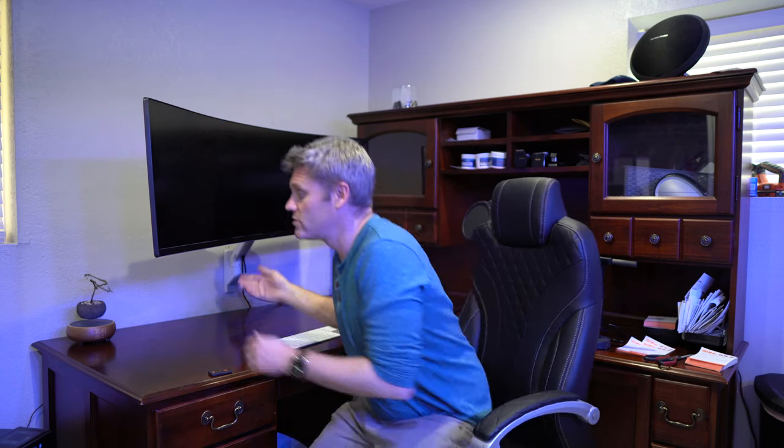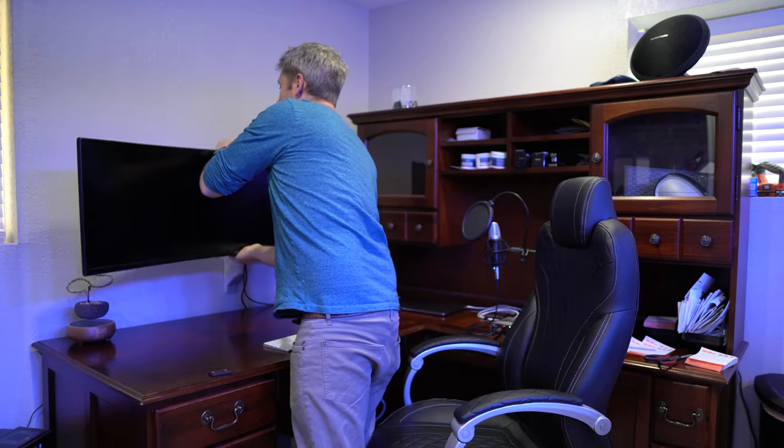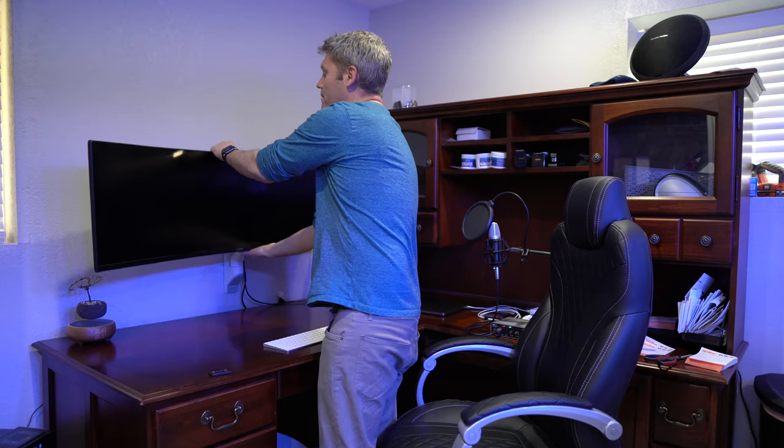The most expensive movement is the ability for your screen to go up and down — height adjustment. Right now this would be in the up position, and I could bring that screen down. That's your most expensive movement. Whether it's 10 inches or 20 inches of movement also changes the price — the more movement, the higher the cost.